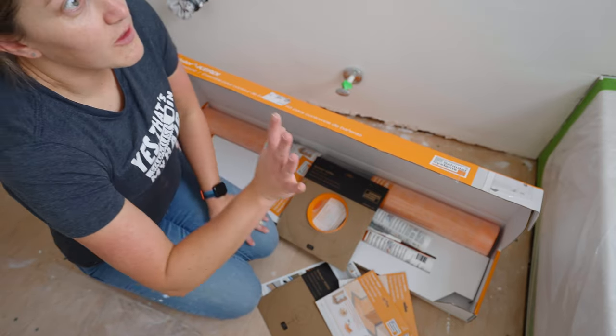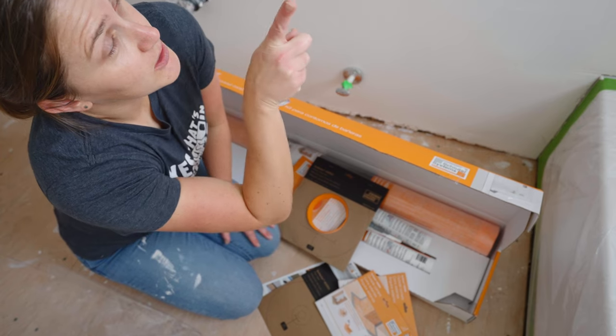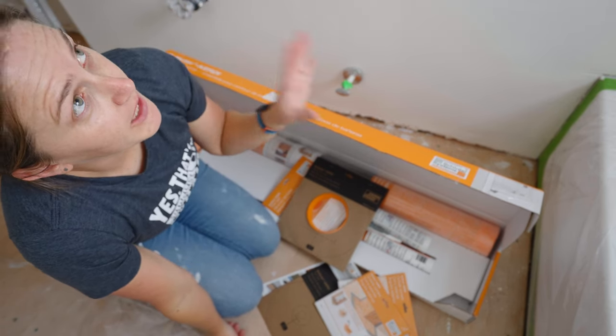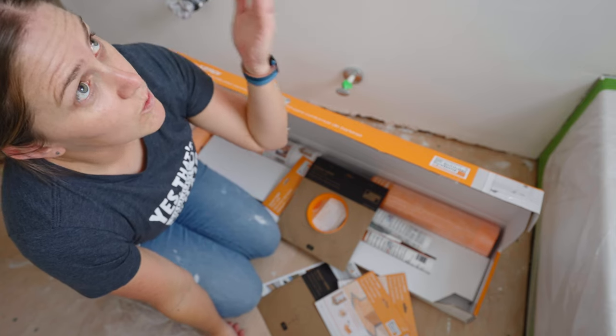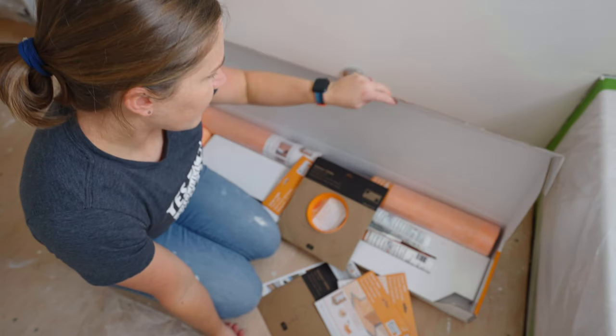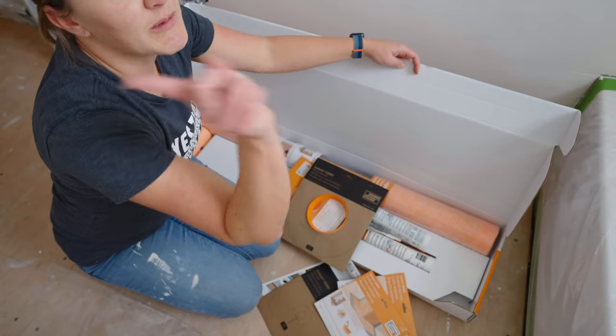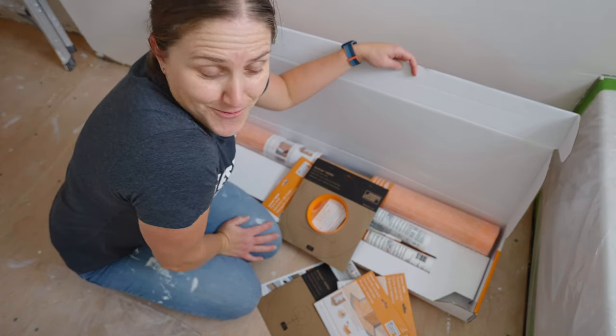For the bathtub surround, you can waterproof just up to a little past the shower head, but I'm planning on going all the way up to the wall. I'll let you know if the Kerdi membrane included in the kit is enough for that — I'm curious about that as well.